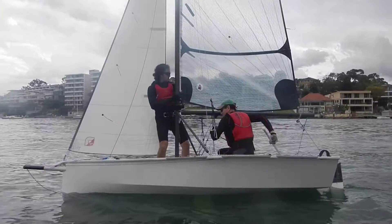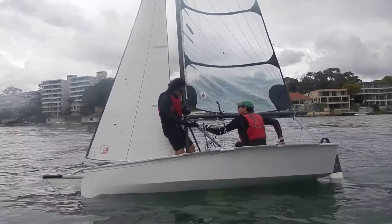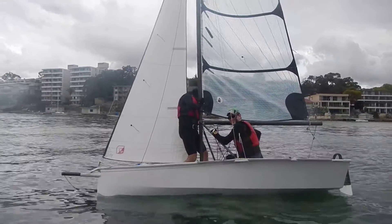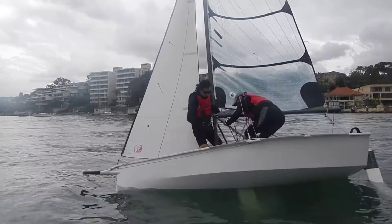All right, that time was done, so I think that the row was pretty good. On the next one Willem, you want to make sure you're on your feet, so same thing, step across the boat with your back foot.